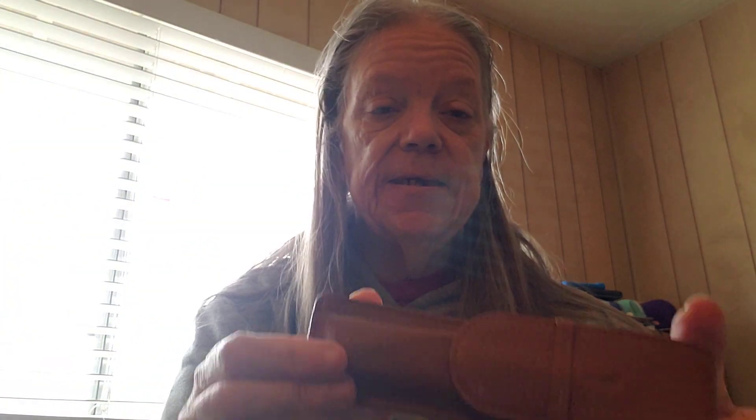And also we got a streamlined Furls hook. Let's open it and see what we got here. Very pretty - it is a J, a 6.0 Furls hook. My first Furls, and I'm going to be trying that shortly. Also, we got a little case to put it into, so it'll be protected if I take it out of the box.